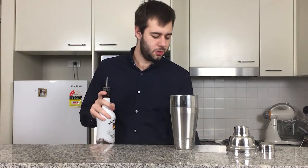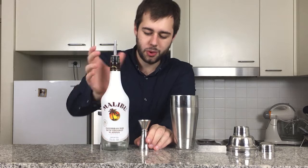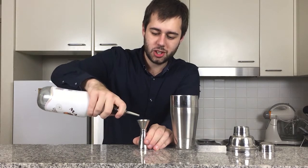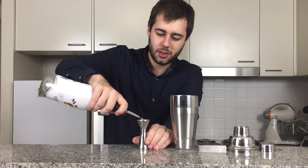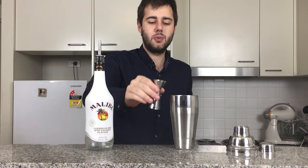Next, we're going to add half an ounce of Malibu rum. I should have just enough in here to finish. Beautiful — half ounce Malibu rum.